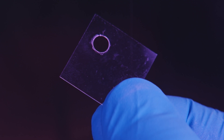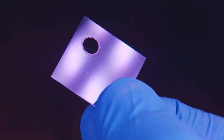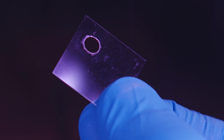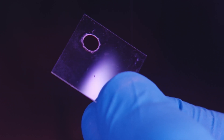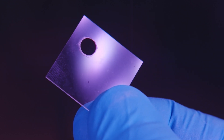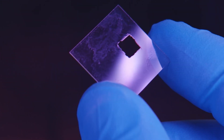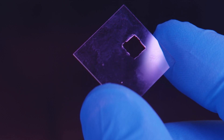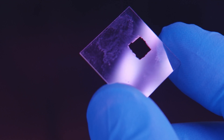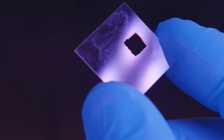Quick editorial note from future me: it was bothering me that I couldn't quantify how deep these etchings were going. So I tried out these thin cover slips that I have — they're 0.16 millimeters, 160 microns. Sure enough, if you hit them with five or six passes under the right settings, you can etch straight through and cut shapes out of the cover slip. They're regular float glass so they're fragile, and complex shapes tend to break, but I can definitively say that the etching can go at least 160 microns deep.